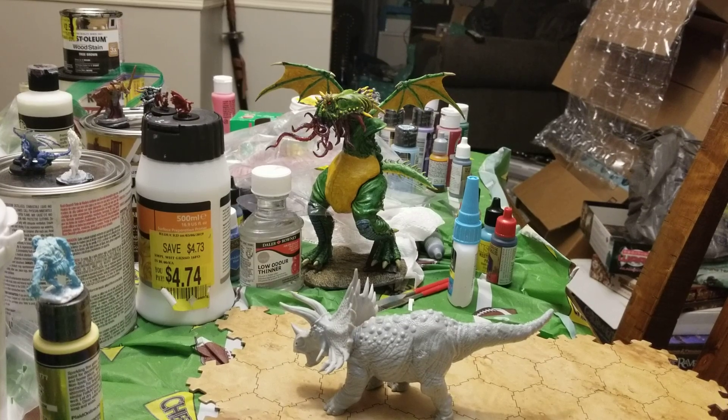This is a big ol' — I didn't realize it was as big as it is, honestly. This is a big ol' hunk of dinosaur here.